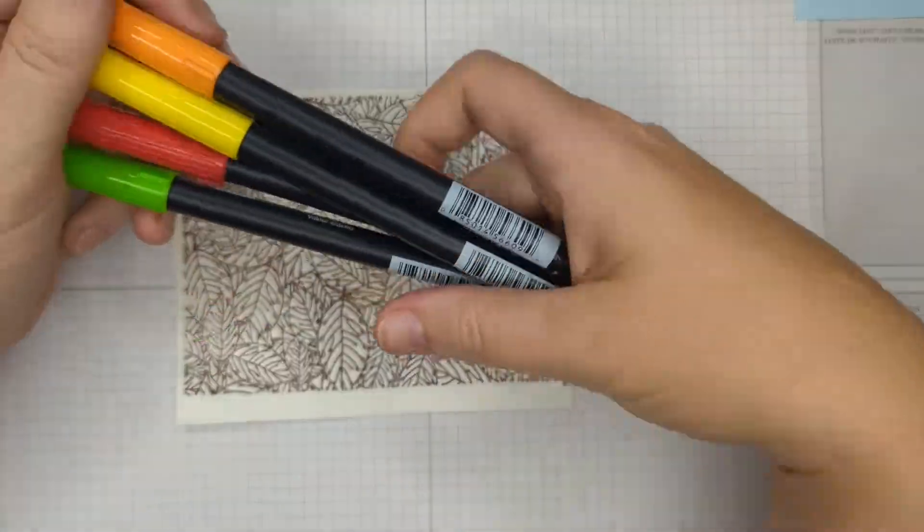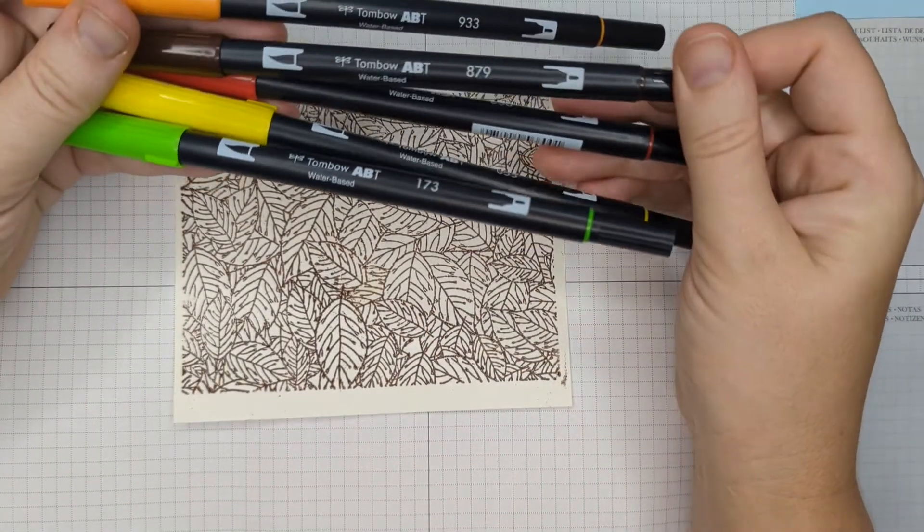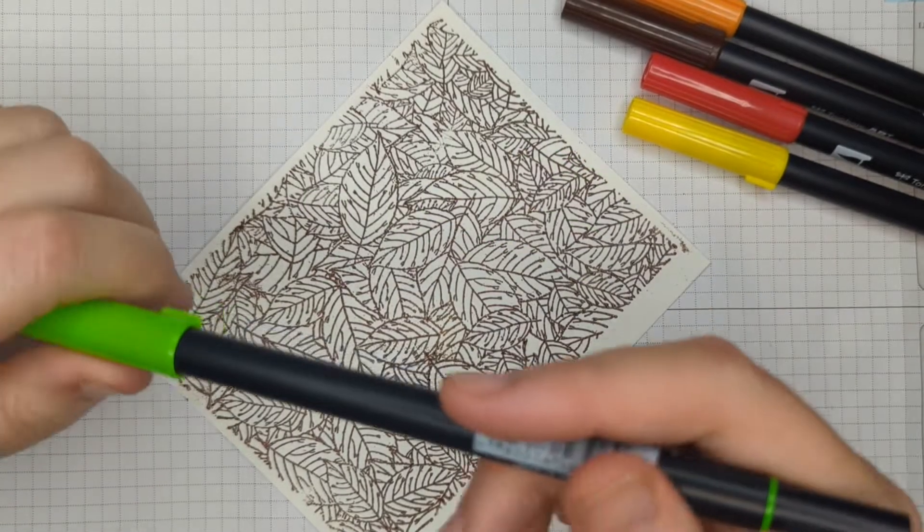I went and took Tombow markers — and this is important — they need to be water-based markers. Your Copics, your alcohol markers will not work with this technique. Like Stampin' Up, Close to My Heart, Tombow, Marvy — any of those water-based ones will work.